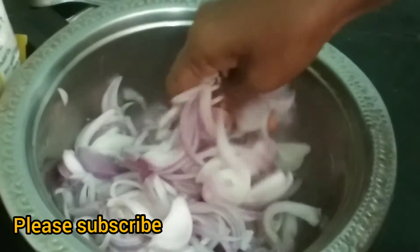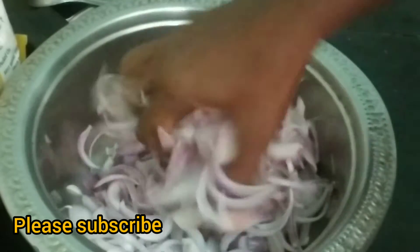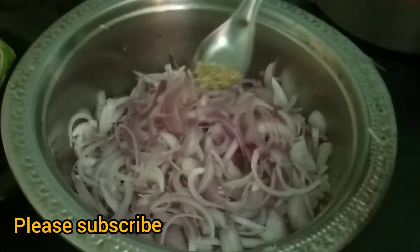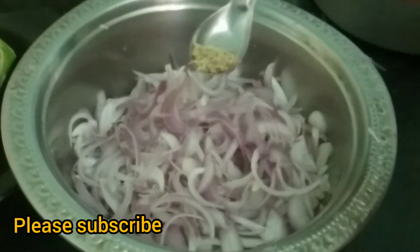Cut the pieces. We cut the pieces with 400 tsp of masala powder.